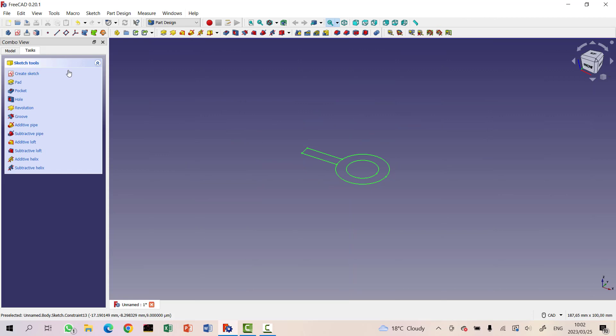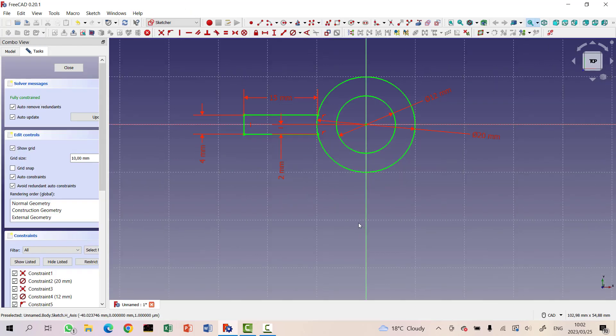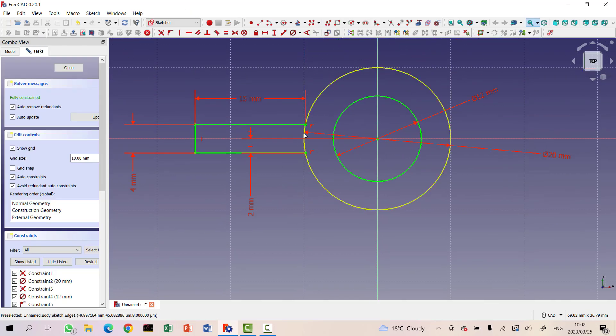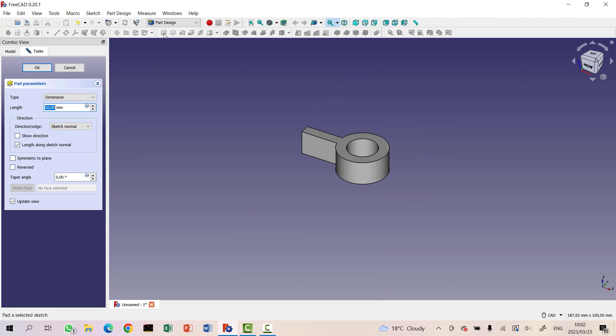Let's have a look at what it looks like. It's fully constrained but there's a problem — that line is axis geometry and we don't need it. I'm going to remove it. Now we're in business. Let's pad this thing, and I think we can work with that padding.